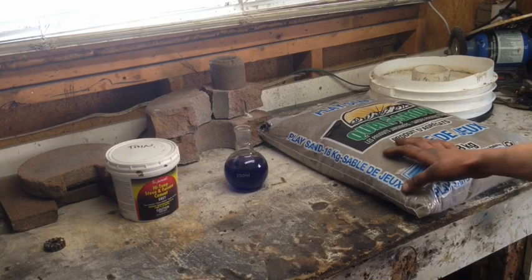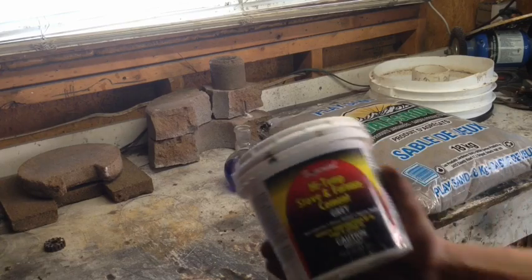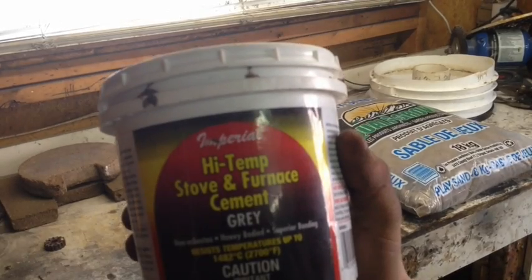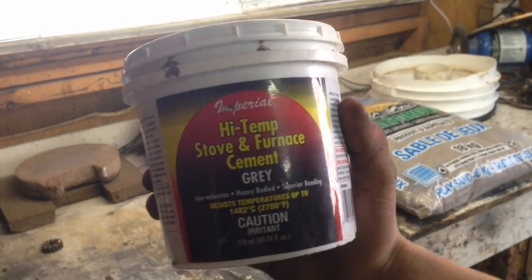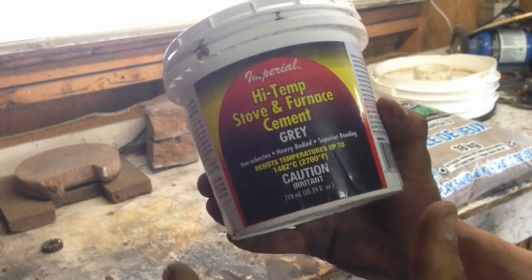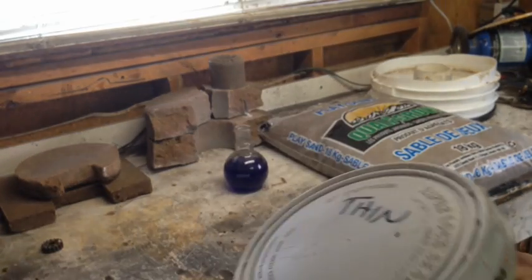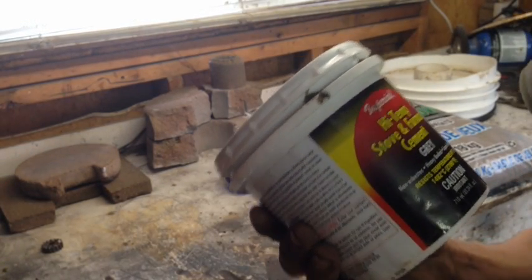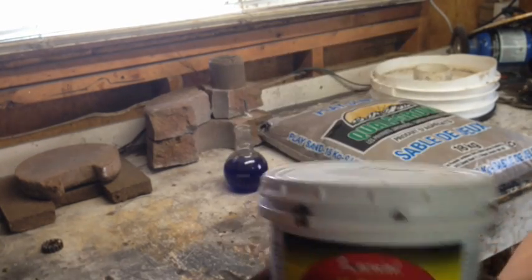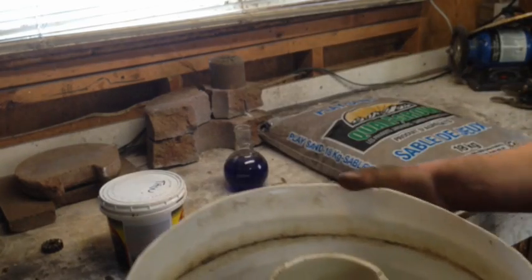You can use it as-is, but if you want to take things up one step further, you can go to your Home Depot, Canadian Tire, or wherever, and buy this high-temp stove and furnace cement. You don't need much of it — for about 20 to 25 pounds of sand, maybe two or three big scoops tops. It'll add to the strength and help the mix harden on its own without being cured with carbon dioxide or heat.